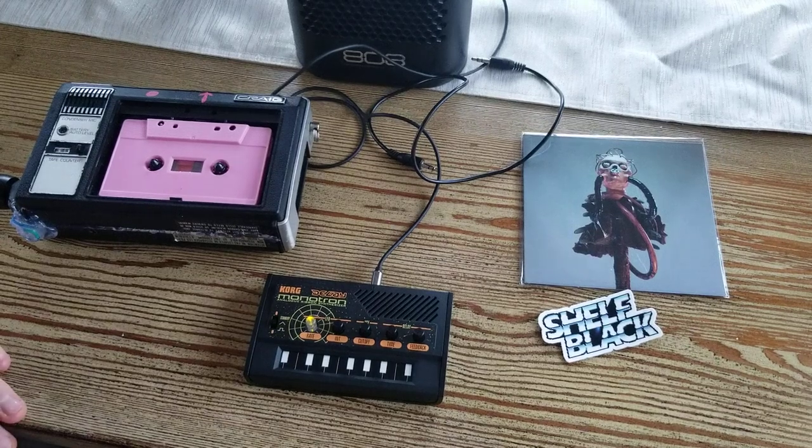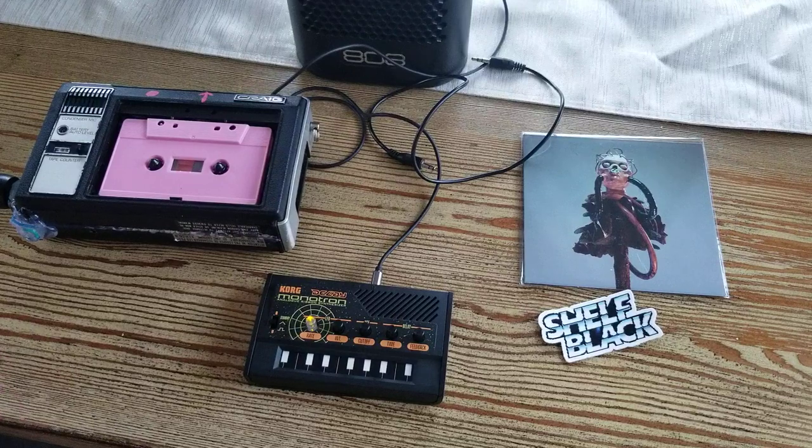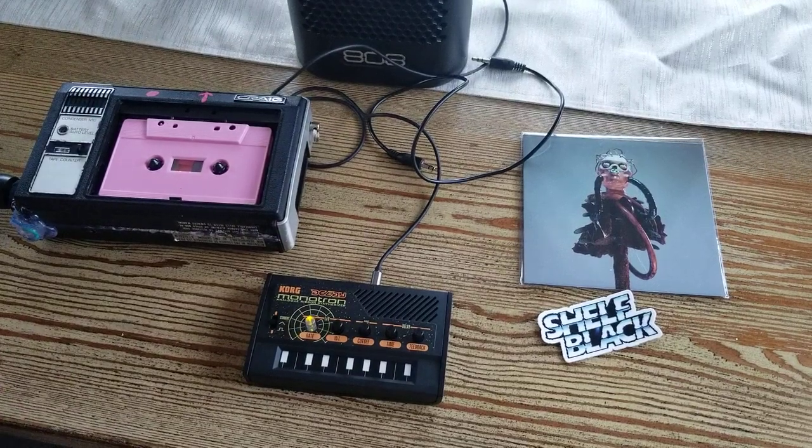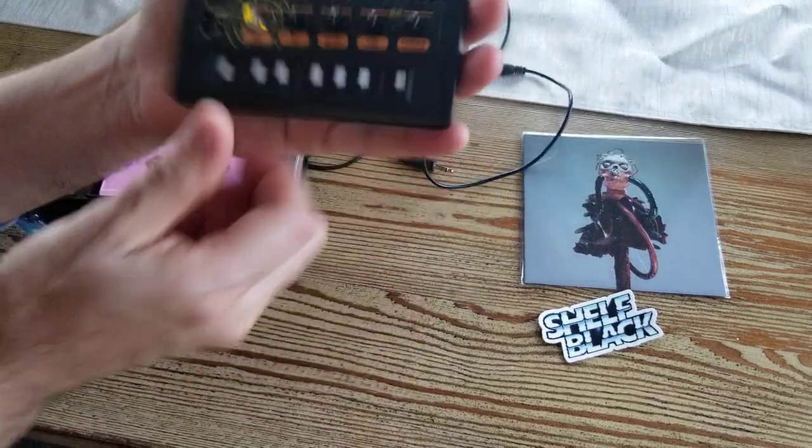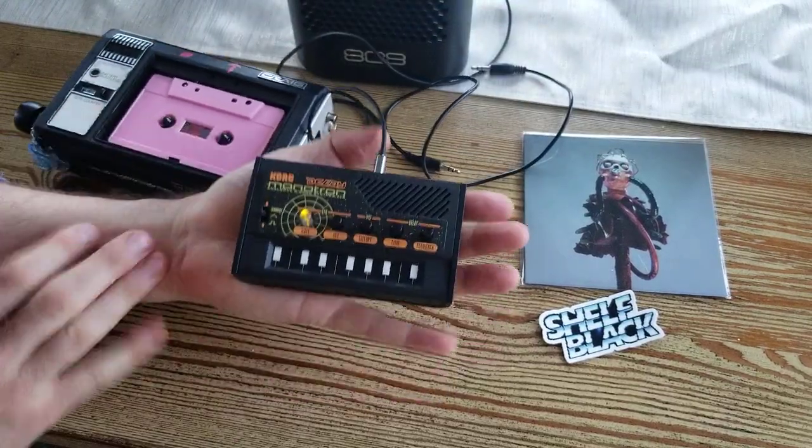Hey guys, what's up? This is Shelf Black from ShelfBlack.com and Instagram and Twitter and the Electronic Curiosity Collective and all that stuff. Today I just wanted to do a little demo for two pieces of gear that I have.